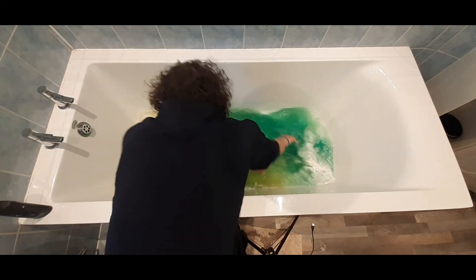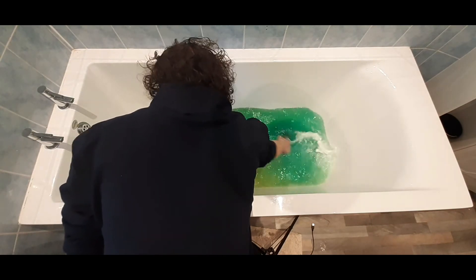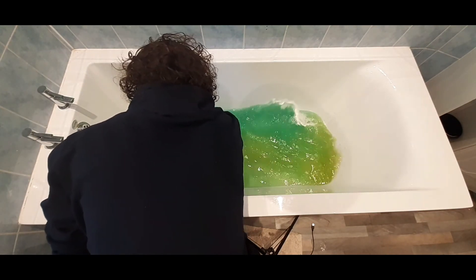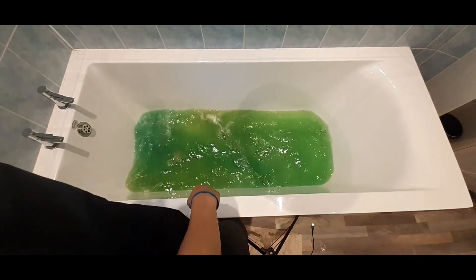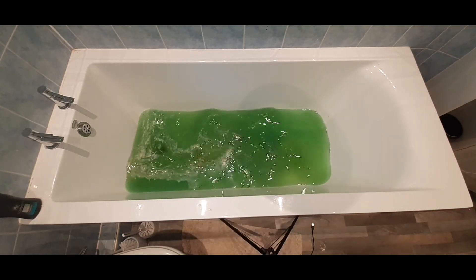Oh, that's really hot. Right, that's really hot. Let's get that done. That's really cool, that. Just looks like slime.